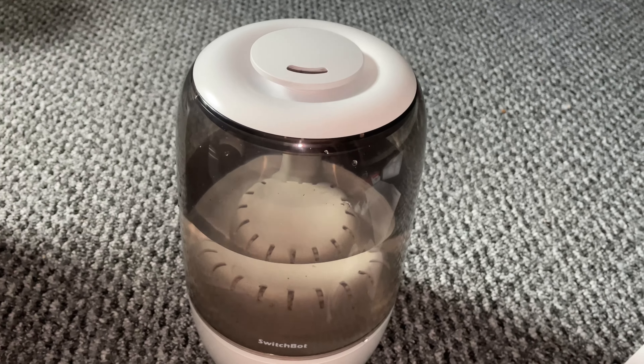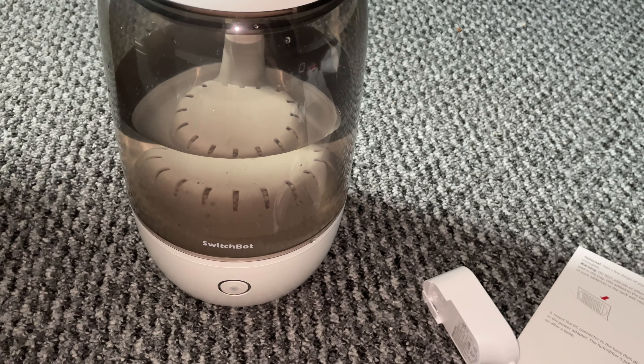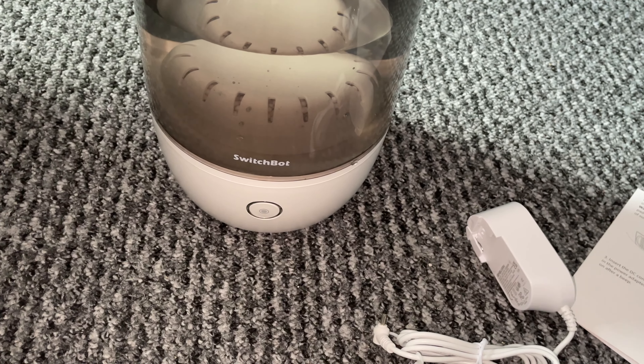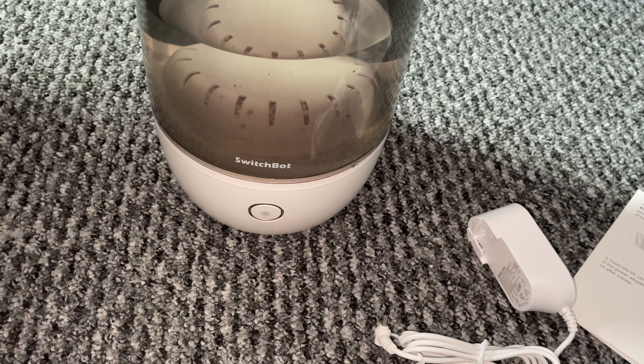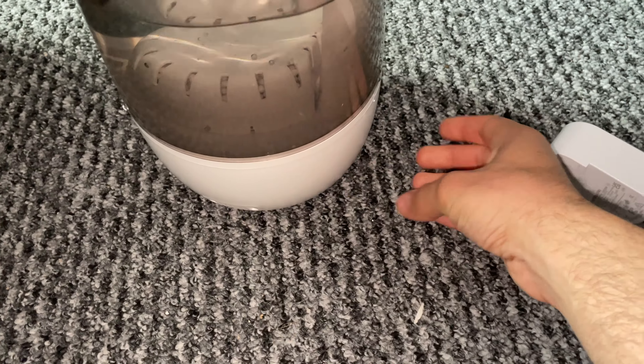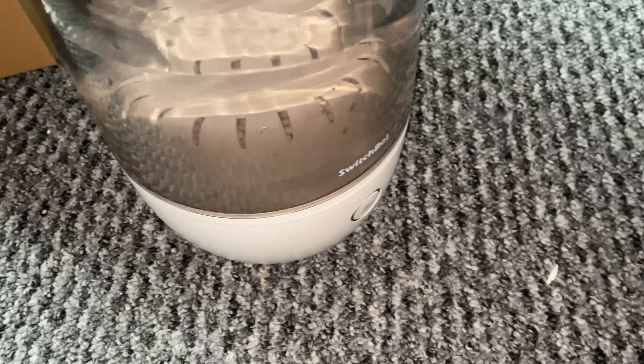The side also has a drawer where you can add in essential oils if you want to add that into the mist. In the box you get the device itself and a plug, plus some simple instructions for getting you up and running. The device itself has a 3.5 litre tank and it can cover 20 to 40m². It has an auto shutoff mode built in for when the water levels get low, and finally it has a max runtime of 48 hours.